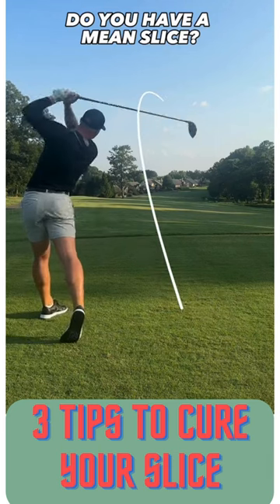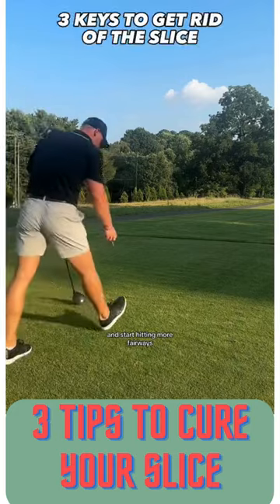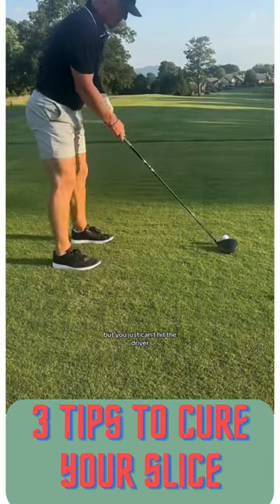Do you have a mean slice and can't keep the ball in play with your driver? These are the three things I did to get rid of my slice and start hitting more fairways. It's honestly the most frustrating thing when you can hit your irons, you can putt well, but you just can't hit the driver.